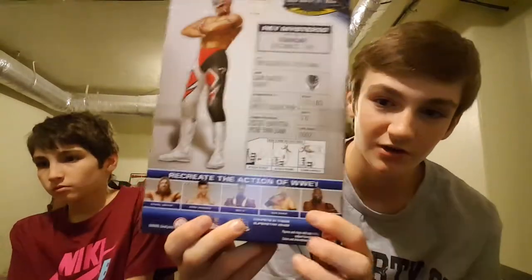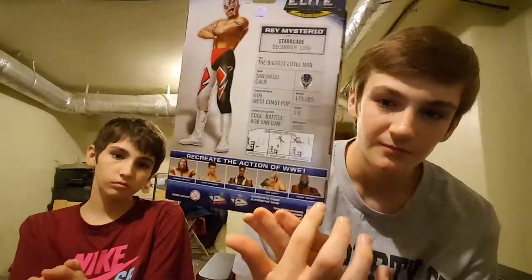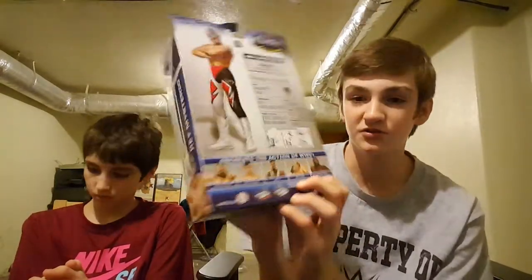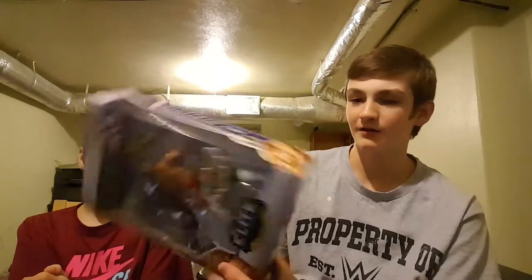Yeah, '96 when he was still in WCW and he was Cruiserweight Champion. On the bottom it has all the people you can get in the series. This is a pretty old series. If you guys watch the Walmart toy aisle, I think I should have got some Cara because I saw his Elite go for a lot of money.